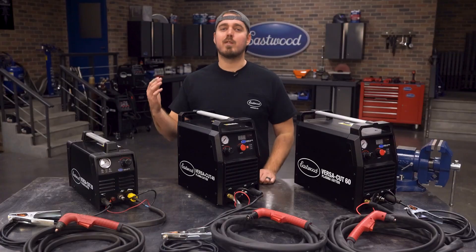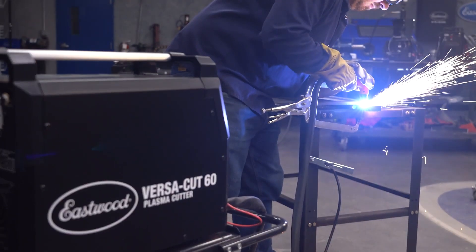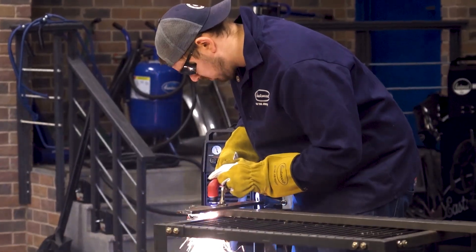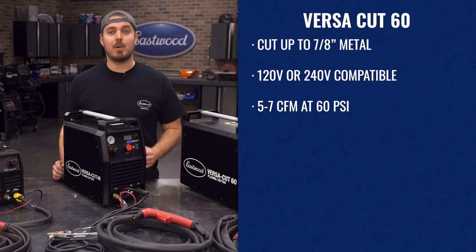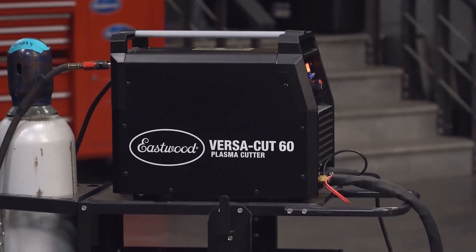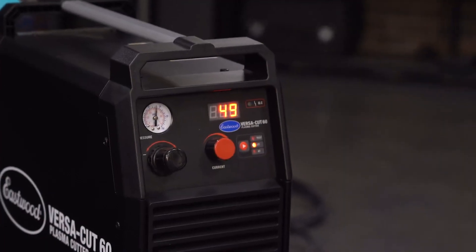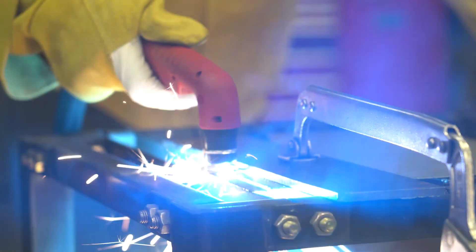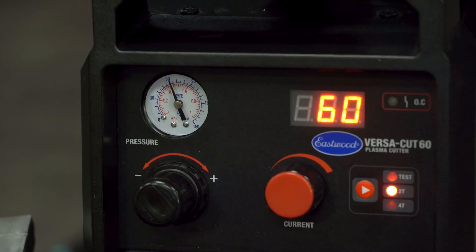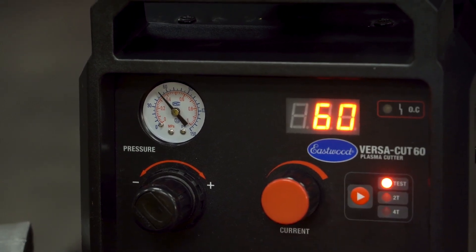Finally, we have our heavy hitter — the Eastwood VersaCut 60 — with the ability to cut up to 7/8-inch thick metal. This plasma cutter can tackle just about anything you throw at it. It runs on 240 volts and operates at just 5-7 CFM at 60 PSI. There isn't too much in the automotive realm that this thing can't cut through. You can always dial the settings back and still cut through sheet metal patches. The VersaCut 60 also features 2T and 4T modes, as well as a test mode.